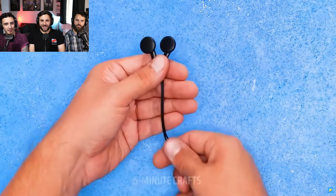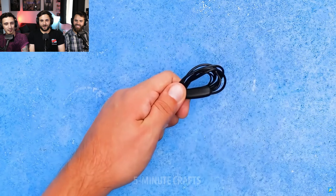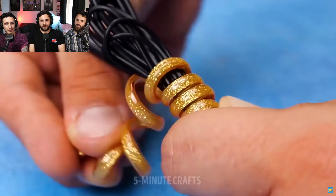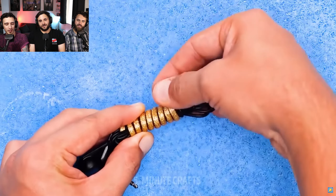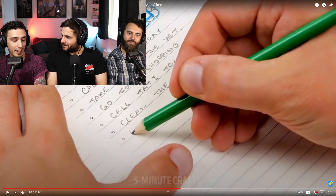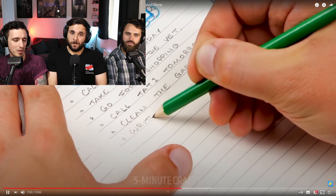Do your earphones keep getting tangled? Have you tried putting them away correctly? Broken scrunchie. I guess that would work, but then you have the faff of removing a scrunchie. I feel like it'd just be quicker to pull it out of your pocket tangled, untangle it in about five seconds, than take it out of your pocket and unravel it. I agree.